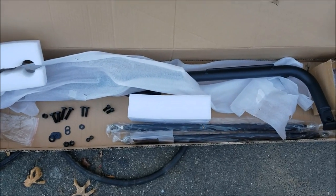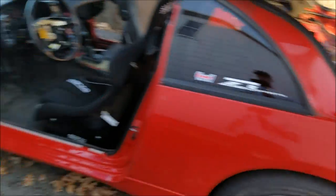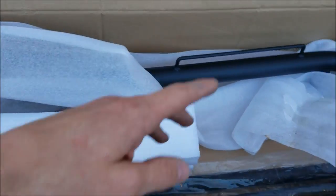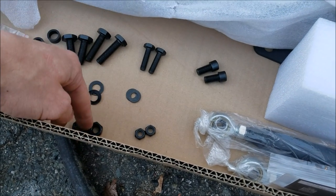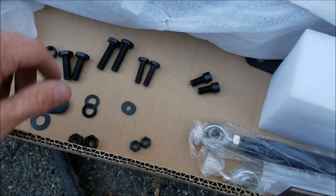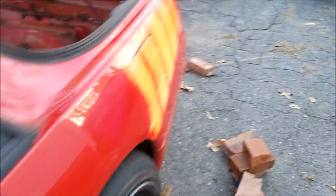Alright guys, I got out here, got the car all put up. Starting the harness bar install. Basically it gives you the harness bar, the support bars, and then all the hardware - some spacers, some washers, three different sizes, two different sizes of nuts, and four different sizes of bolts. As I've seen in some videos, there's not really any for Z32, so awesome for me - I can do a first, per usual.